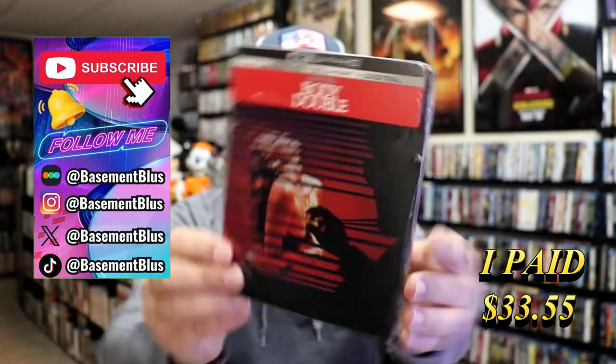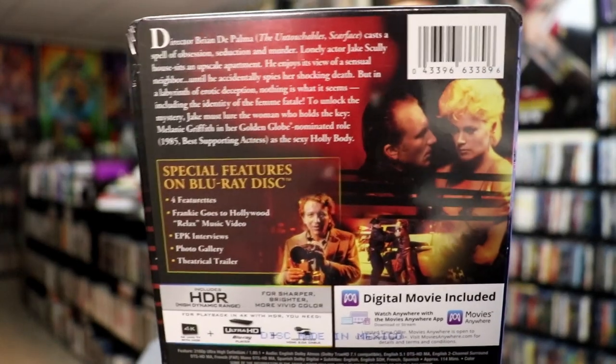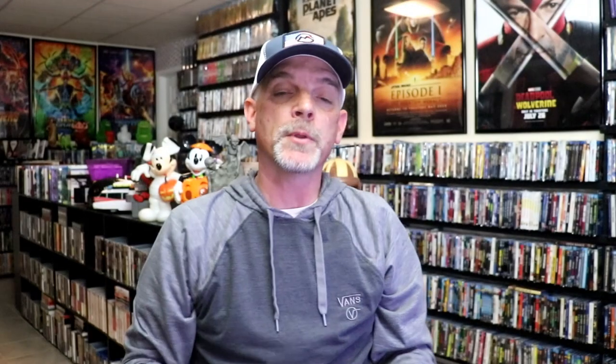Here's the front, and here's the back. If you'd like to read up on it, check out the bonus features — you can go ahead and pause and do so. I'm going to go ahead and remove this from the wrapper, and we can take a closer look at this Steelbook.